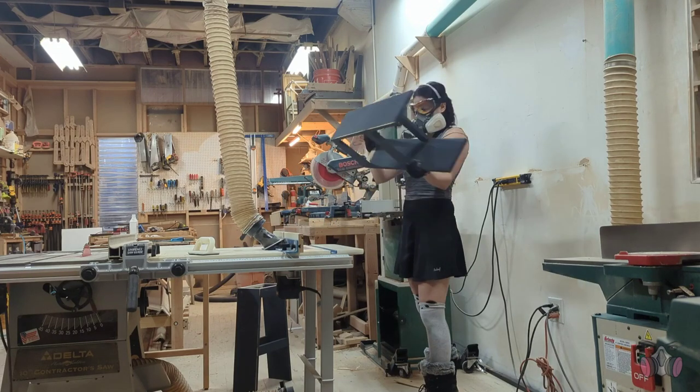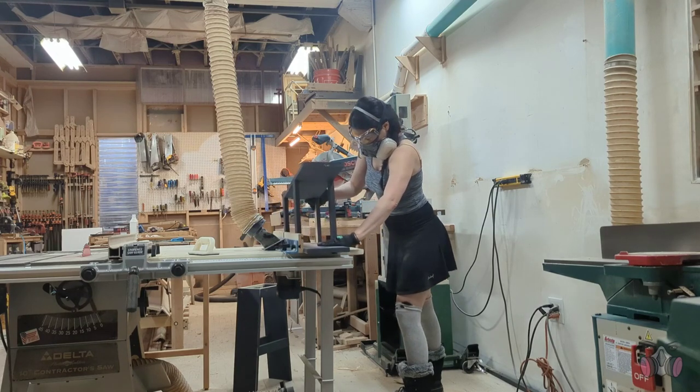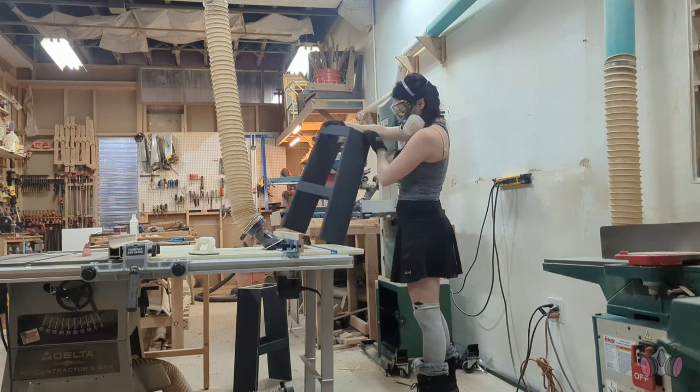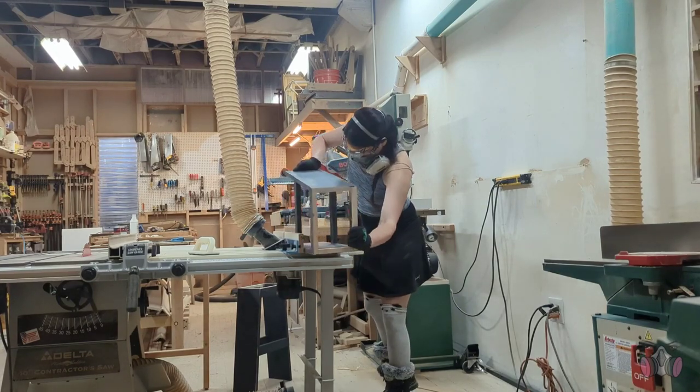Once the paint dried, I ran the sides through the router again. I wanted to smooth over the edges and give the chairs a slightly softer feel, and also add the red stain down the lower half so that the two halves don't look so disjointed.